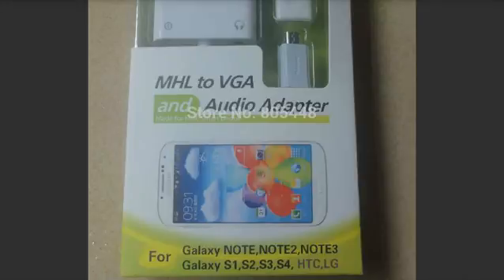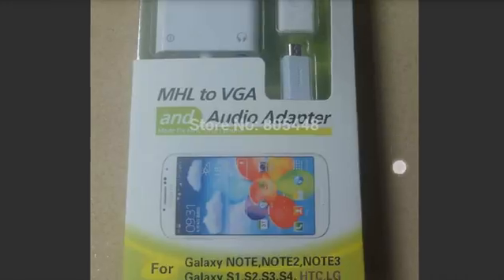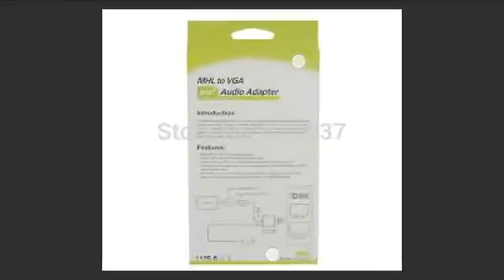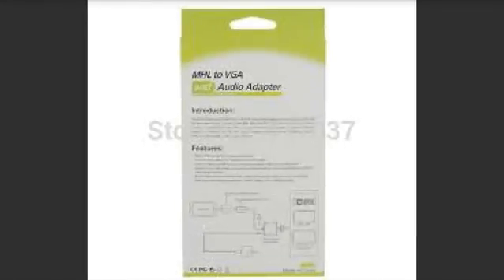As you look at the box, it says this MHL VGA adapter is good for the Note, Note 2, and Note 3. When you use the regular standard 5-pin, you can plug into other phones like HTC, LG, Nexus, and Nokia — anything that has MHL capability. This is the back of the box.